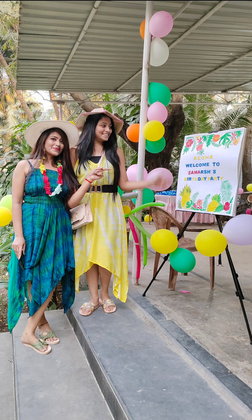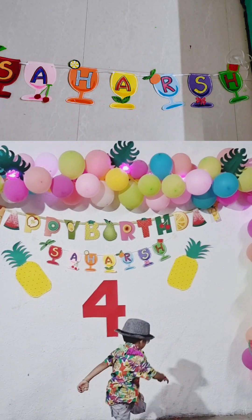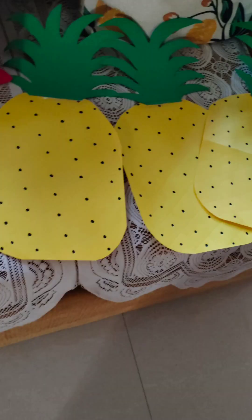I have made Sahaj's name banner with foils and alphabets. I have made it myself. You can cut out the wine shape on it, put a name on it, and put it on different tropical fruits.